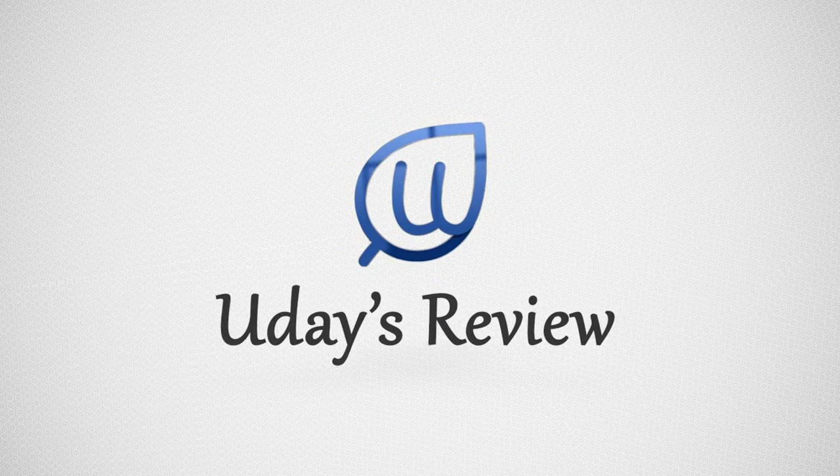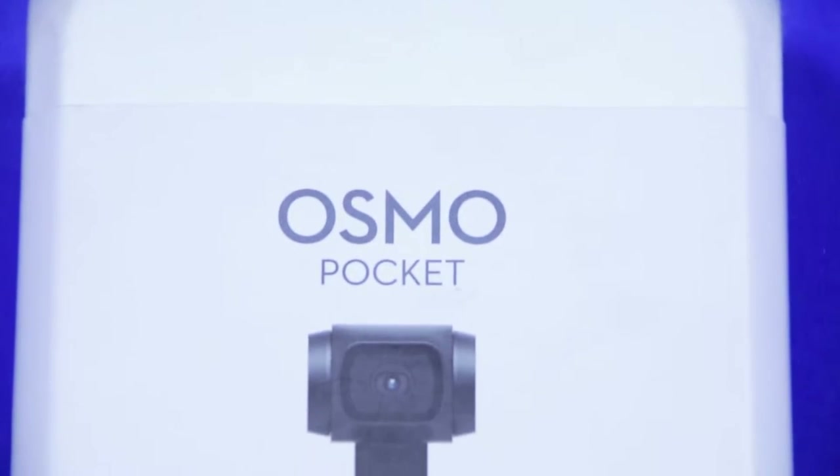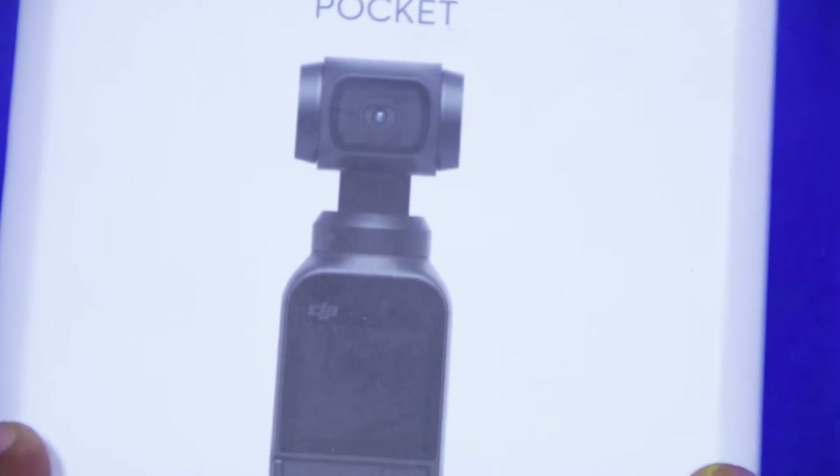Hello friends, welcome to our channel Udai's Review. In this video, let us see the DJI Osmo Pocket.